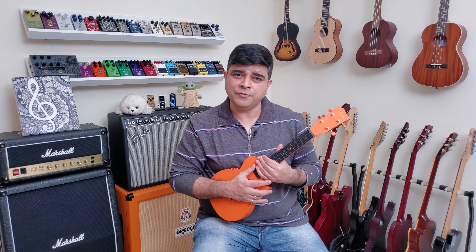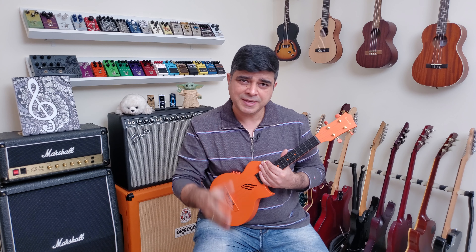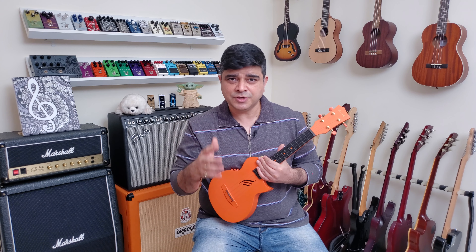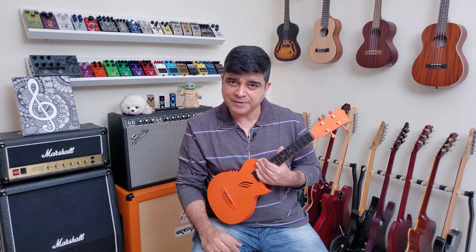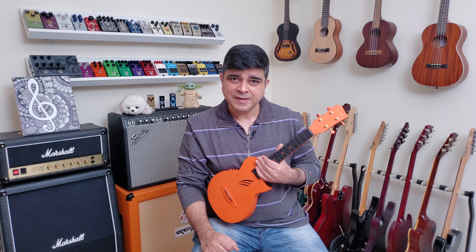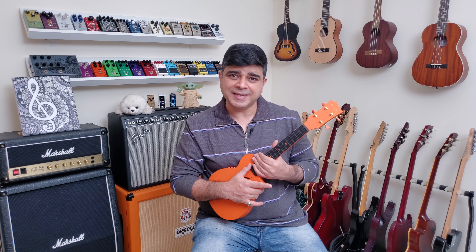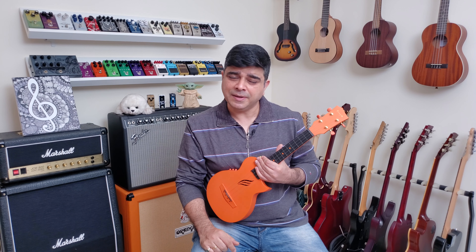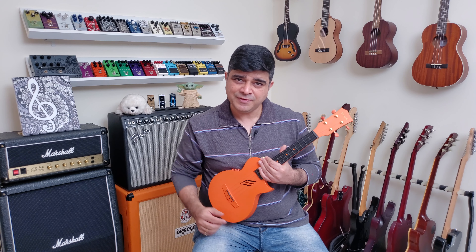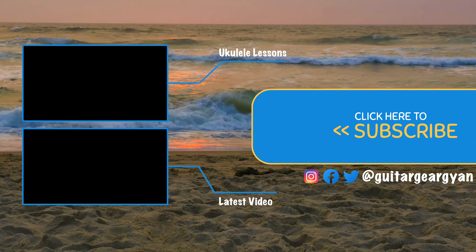One, two, three, four. [75 BPM triplet playthrough] Fabulous. You did it.